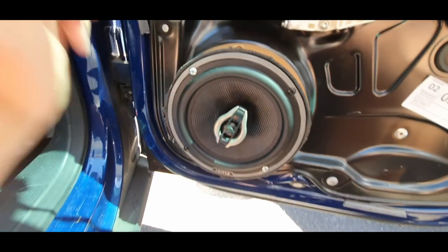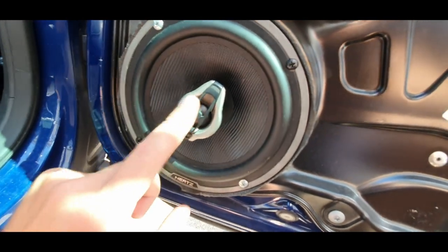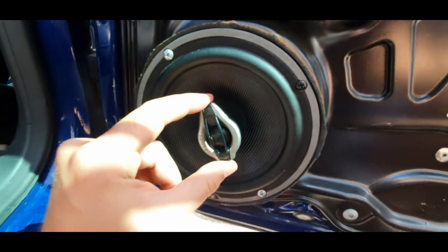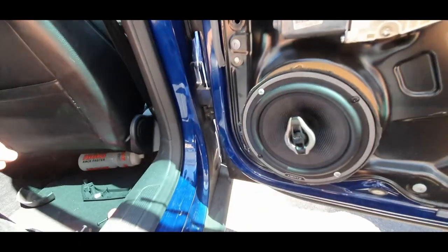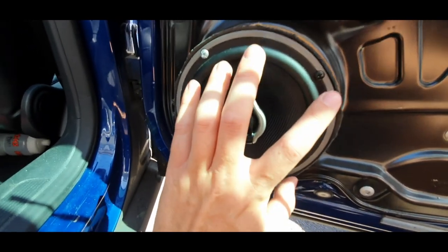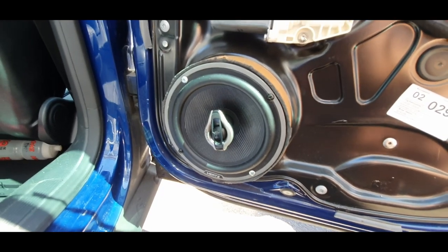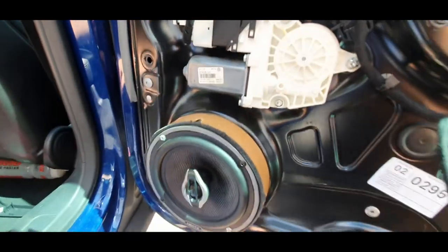I'm going to put these four screws back in and give it a little demo to see what it sounds like. If you like these speakers, I'll put an Amazon link in the description — they're a 6.5-inch coax speaker with a little tweeter on top that rotates so you can direct it toward where you're sat. At the front I've got the same Hertz speakers but the component version, so the tweeter is separate and you've got a little crossover box that divides the sound between the mid-range and the tweeter. You could put subwoofers in here — these are good for mid-range but not so much bass. These were about £140 for the pair and the front ones were £170, though component speakers are a bit better quality.